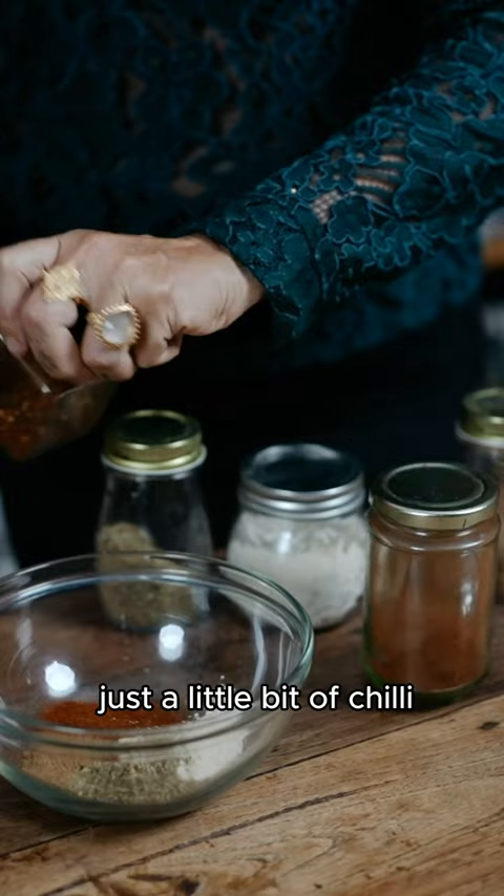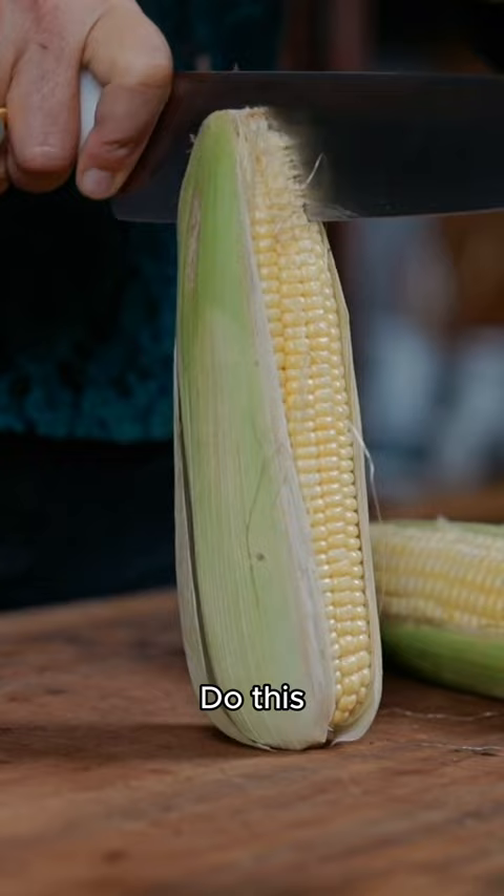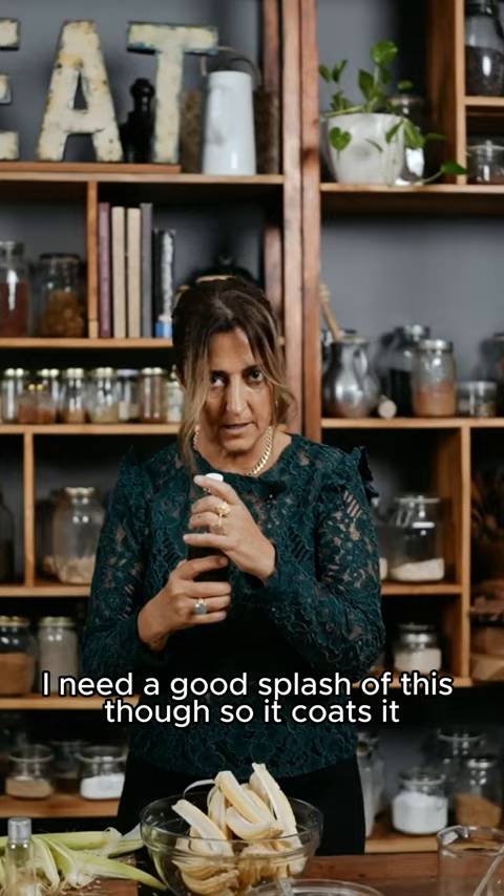Just mix these together. And then into quarters. I need a good splash of this though so it coats it.